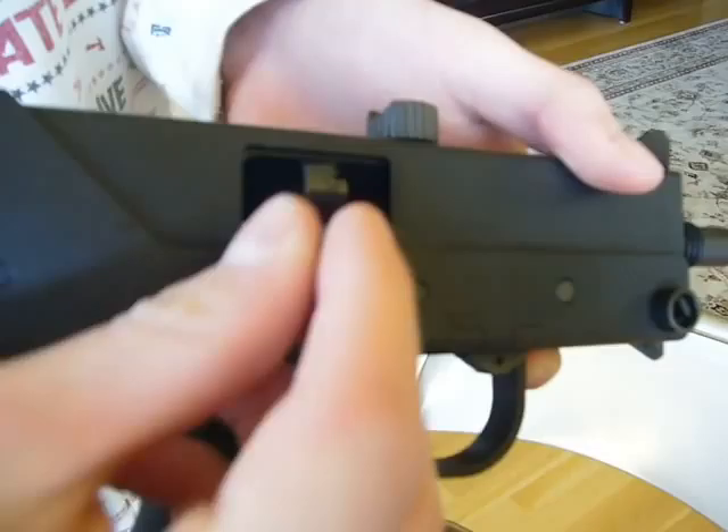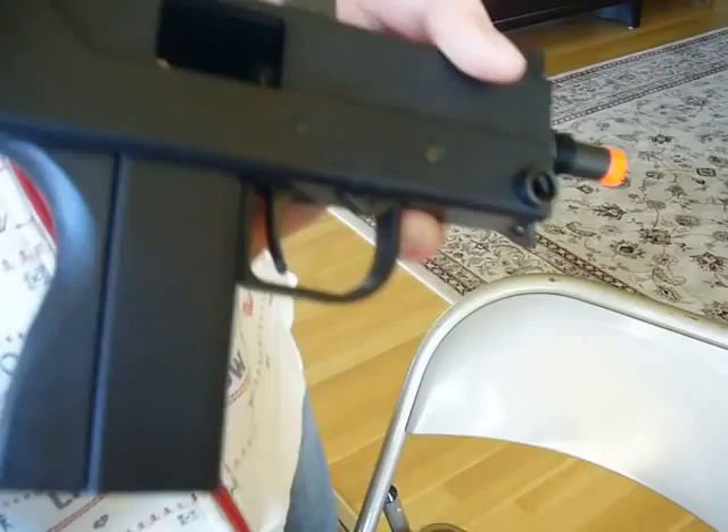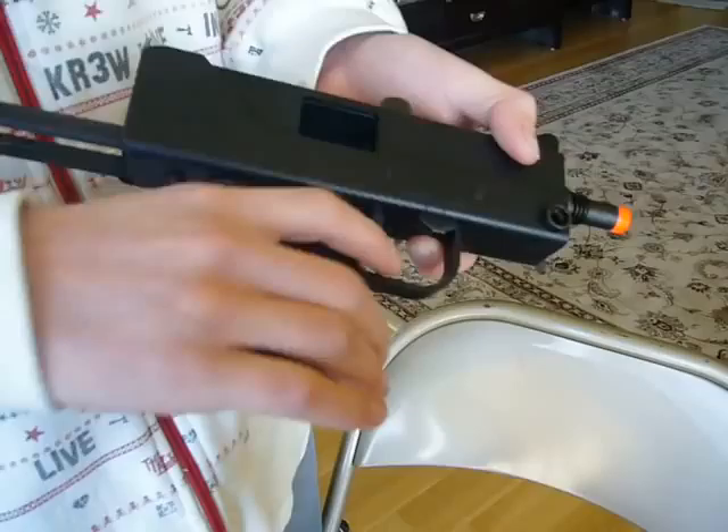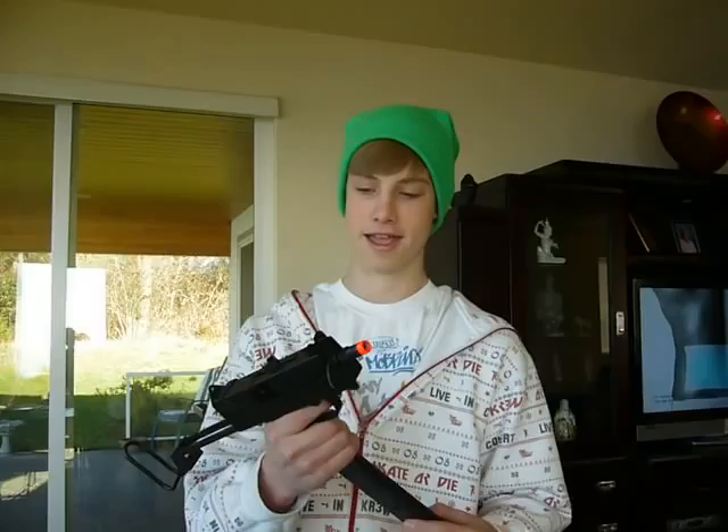Like I said, for the hop-up, you just pull this back, take this tool, and right in there — you just put it in there and you can twist it up to make the bullets shoot up higher, or twist it down to have the bullets curve down. It also says that in the owner's manual.